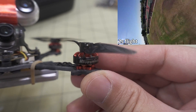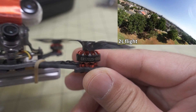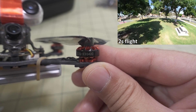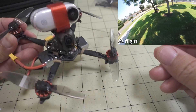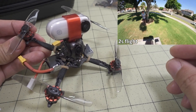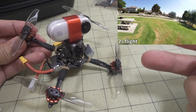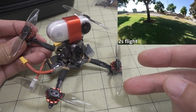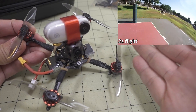They've gone with Happy Model branded motors — 1202.5, 6,400 KV. For those of you that follow Bob Rooque and FPV Cycle, they have two classes of toothpick: the TP3, which is the 3S 3-inch, which is basically what this is size-wise, and then the Baby Tooth, which is a 1S 3-inch.